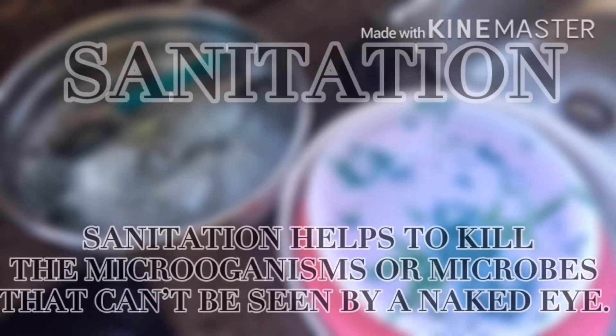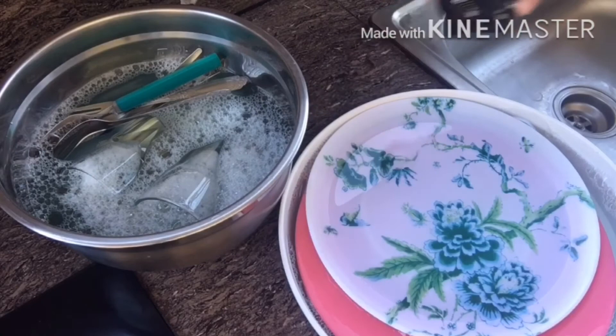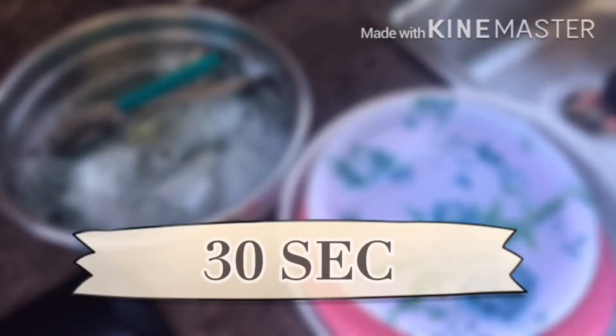Fourth is sanitation. In this part, we're going to submerge all the plates, glasses, and utensils in hot water that is 79 to 91 degrees Celsius. That is to actually kill all of the microorganisms that cannot be seen by our naked eye. 30 seconds is the contact time.